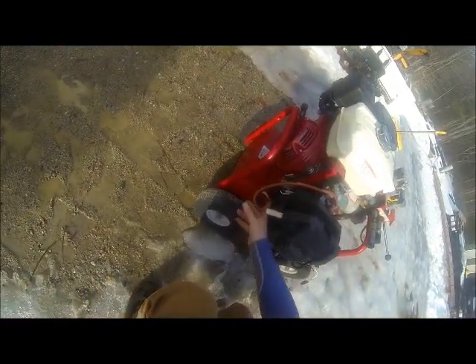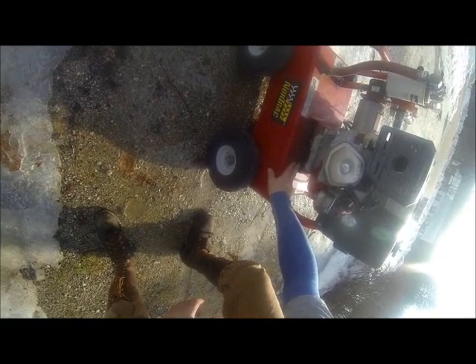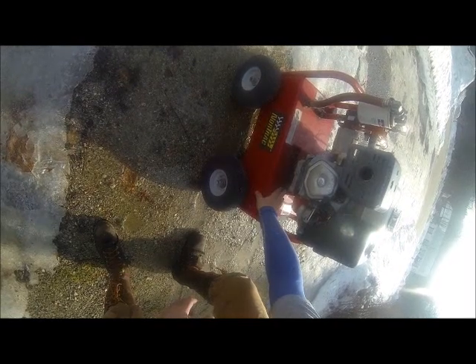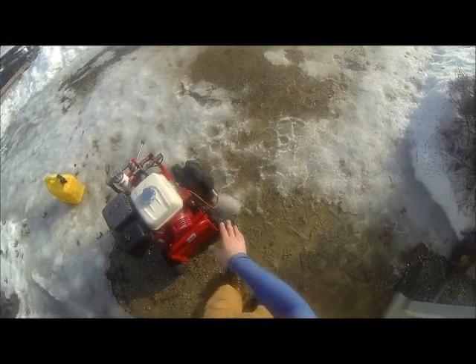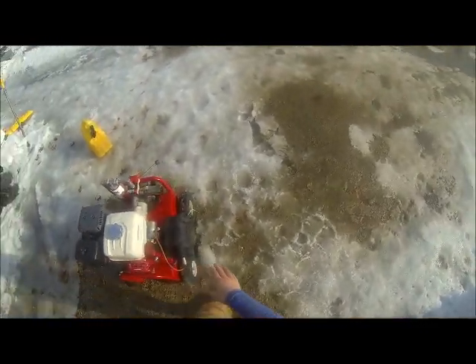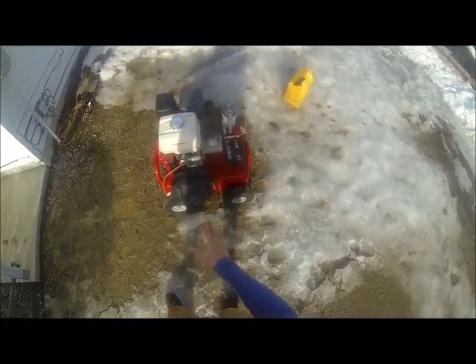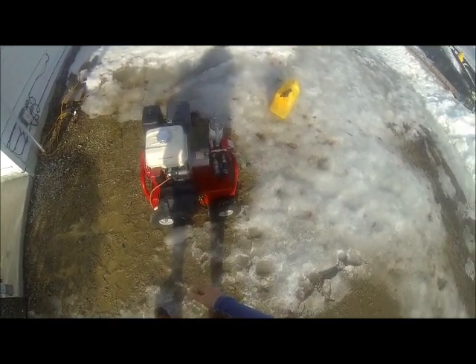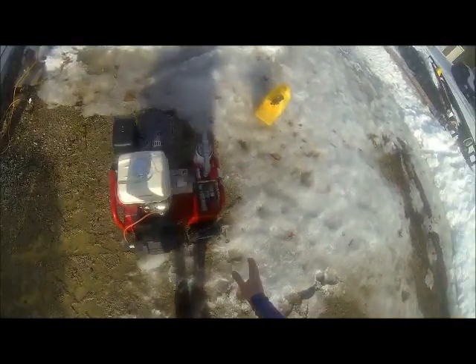Anyway, I built this battery tray here — bought a battery box and a battery from Napa, a lawn and garden battery. I made this metal tray, welded it up so it bolts across the bottom of the engine. I welded these up so the holes line up with the engine mounts, except for in the front where it's on a separate thing. I'll probably repaint it when spring comes.